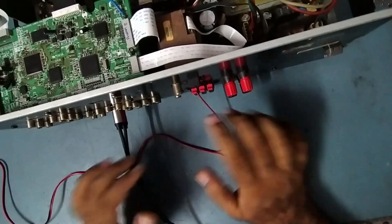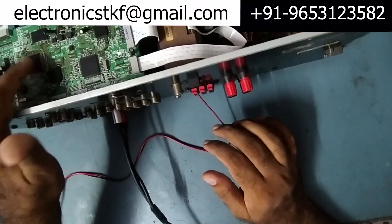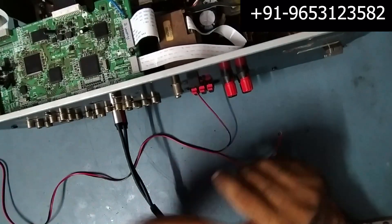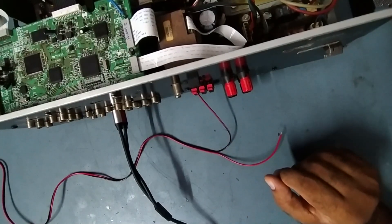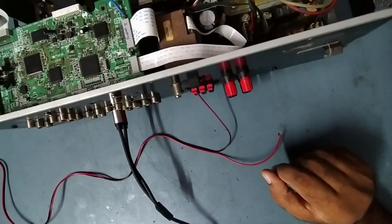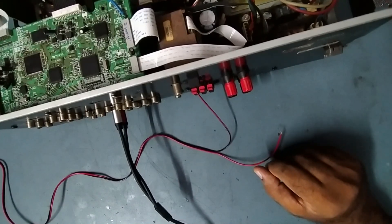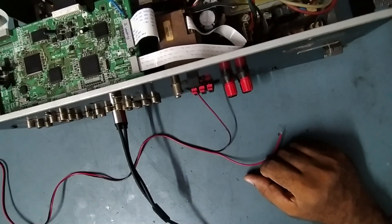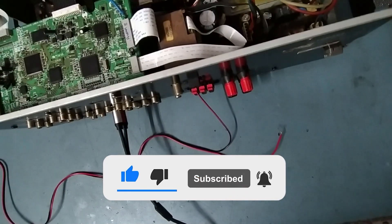We replaced the DSP IC — because of this IC there was no sound output coming from the amplifier. Thank you very much for watching. If you like the video, please like, share, and subscribe. Don't forget to press the bell button so you receive notifications when I upload a new video. Leave any comments in the comment box — thank you, take care, see you next video!